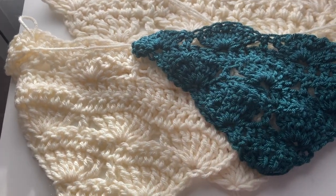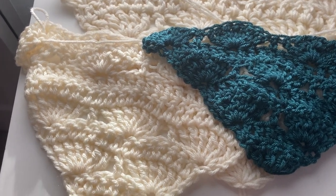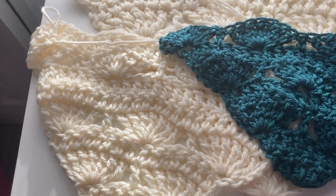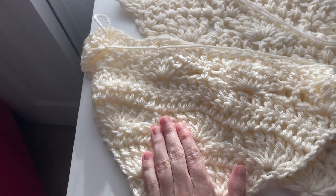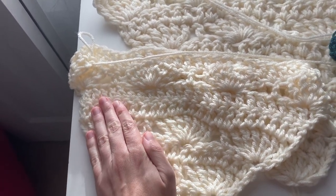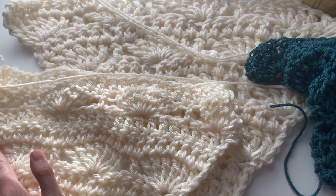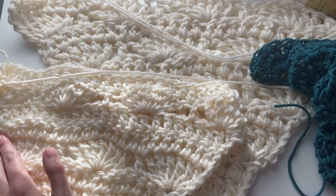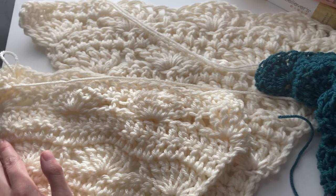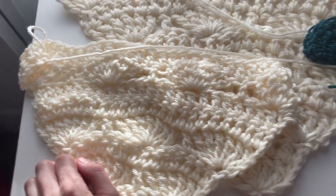My final suggestion would be that you look for a chunky yarn — an actual weight five, category five yarn, which would be closer to this one but probably a little bit bulkier — and an L hook. I think this would achieve the best possible results. The only reason I haven't done that for you today is just for money conservation purposes. So if you find the right teal, I would definitely go with a weight five. I think it will yield the best results.